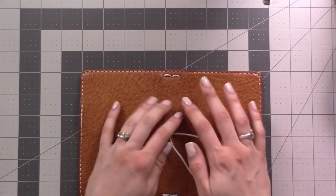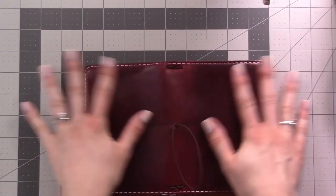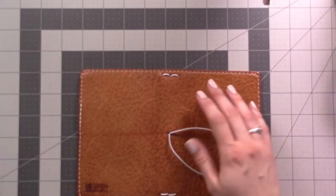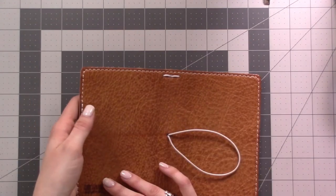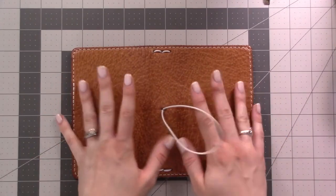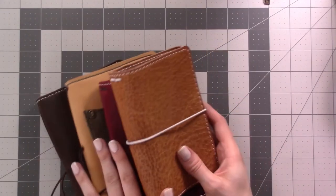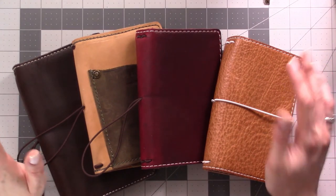I really enjoy having neutral colors, and I was using this all the time. But it is still red, and once winter came it felt too autumn-y for me, so I wanted something neutral that could be used all year round. This was great for spring too because it's a lighter, neutral color. That is the most recent traveler's notebook I've bought, and after this I moved on to a different system which I'll be showing you in July.